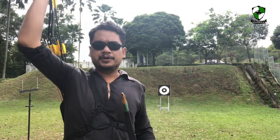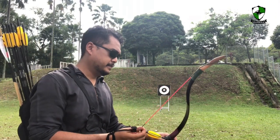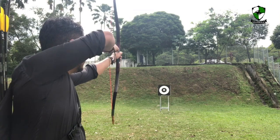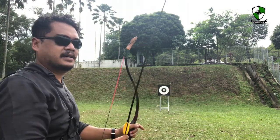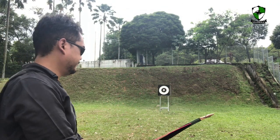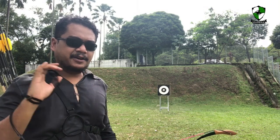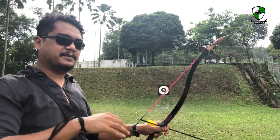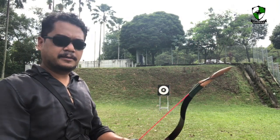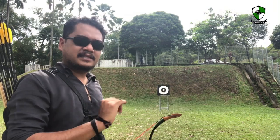So here we are at 10 meters. We'll use the carbon arrows first, then I'll try the wood arrows I made specially for the bow. Let's draw and anchor. It does feel like it's stacking, but you can see the arrow is really, really fast. It's the kind of bow you have to keep shooting to really tame it. For the first few shots it feels a little wild, but after a while it places the arrow nicely.